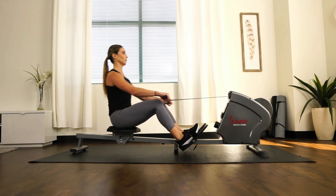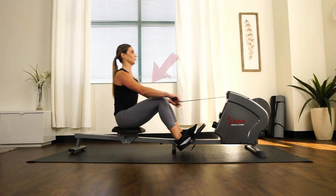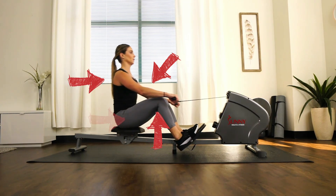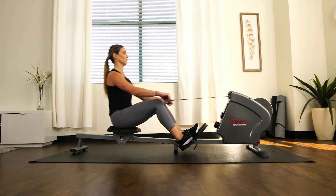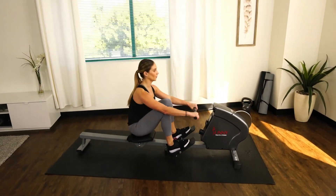After the finish phase comes the recovery. The recovery starts by first fully extending your arms towards the flywheel. That movement is followed by a slight forward lean before you bend your knees to slide your hips back into the catch position. Once back into the catch position, you will have completed one full rowing stroke and are set up to transition into the next stroke.